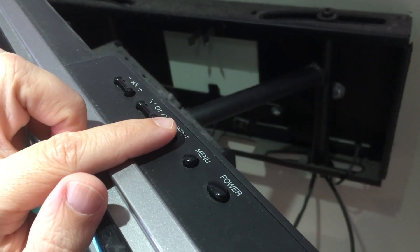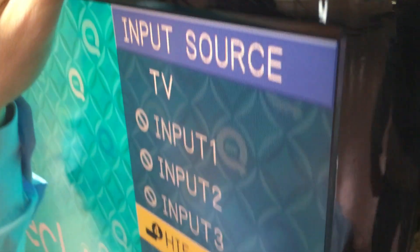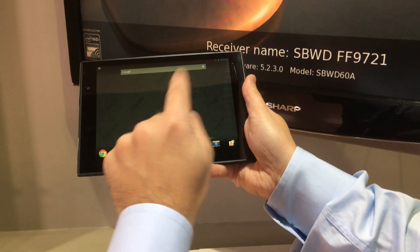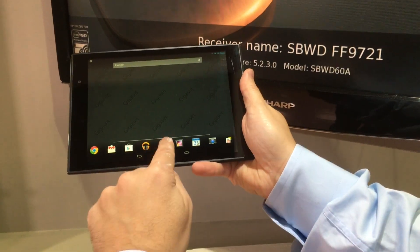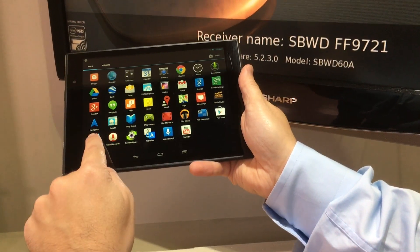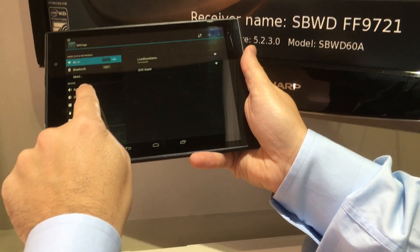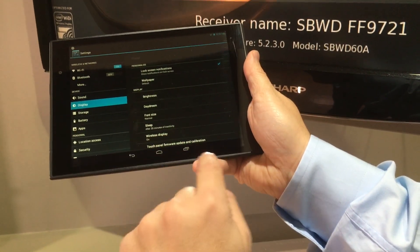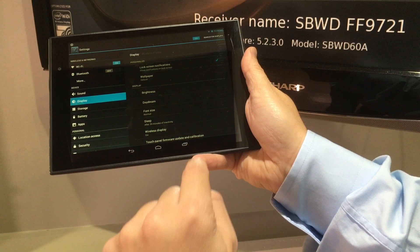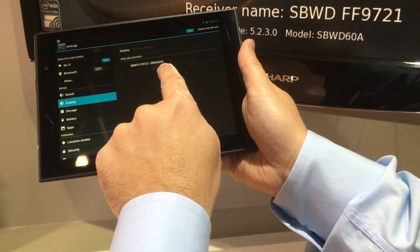Now select your HDMI port on the TV. Once you're ready to connect and want to send everything on your tablet out to your TV, go into your settings on your Gigaset tablet or any other Android tablet, go to Display, and then look for Wireless Display. Click that and you'll notice a number pops up for the mirror cast device.